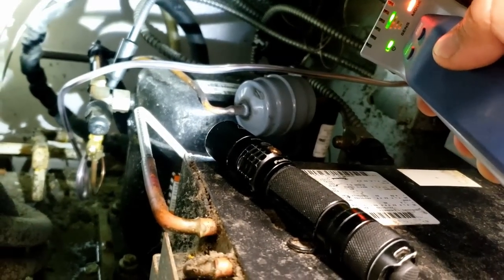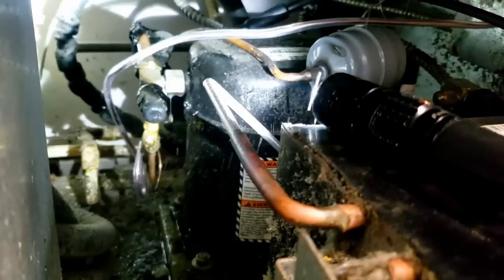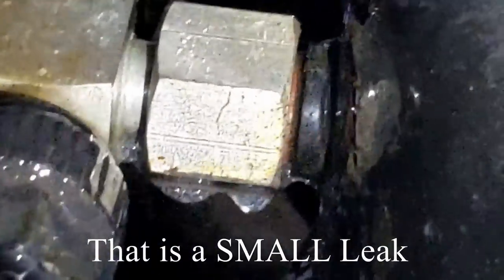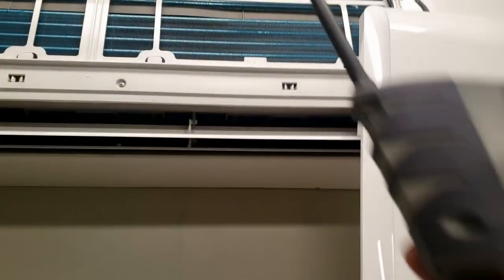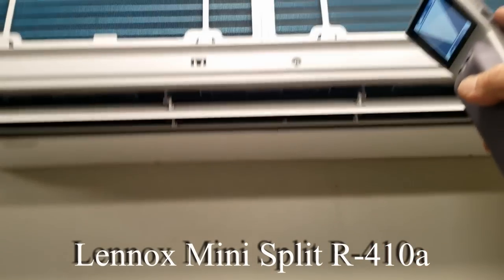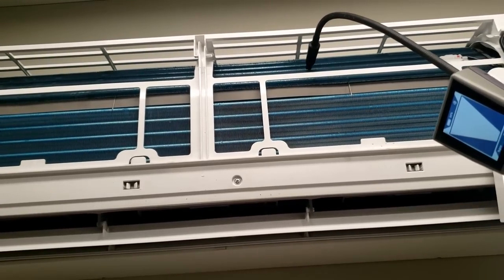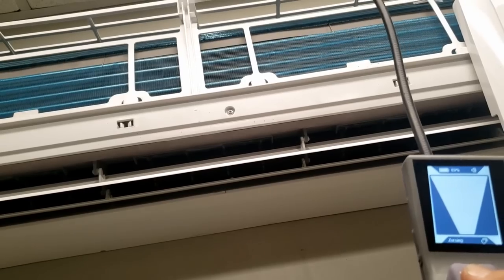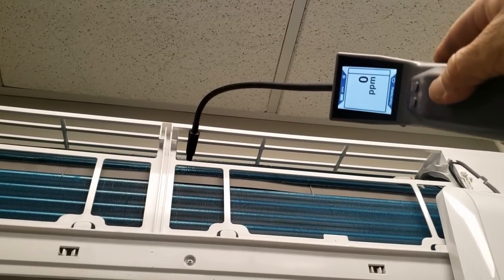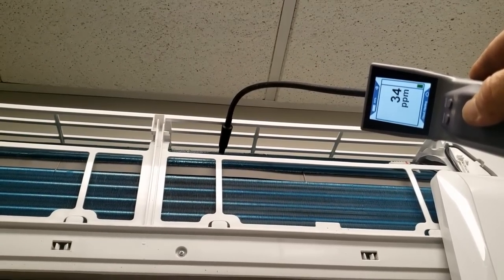We've got the Inficon out. I decided to look for leaks because I have a feeling it might be low on refrigerant. We come right up in here and sure enough, right in that area it goes nuts. We can go into the parts per million mode and just let it hover there — that's going to tell us whether we've got a true leak or a false alarm, which I'm going to say it's not a false alarm because it went off every time.